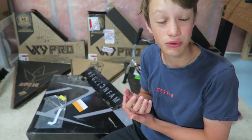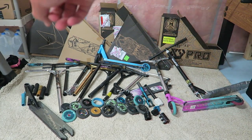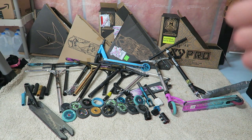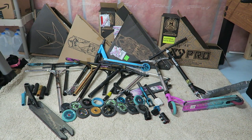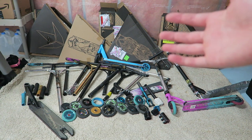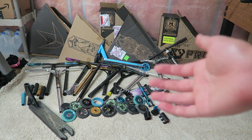I now have all my parts laid out and I did not realize I had this many scooter parts. Let's count the bars: 1, 2, 3, 4, 5, 6, 7, 8, 9, 10, 11, 12 — I think that's 12 pairs of scooter bars. Lots of wheels, lots of forks, lots of decks. I'm gonna go over each of these parts, why I have them, a quick explanation, overview, maybe a review.